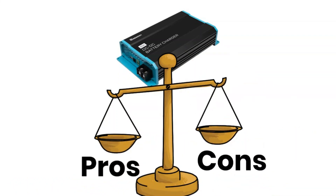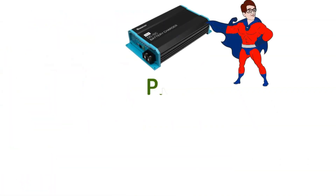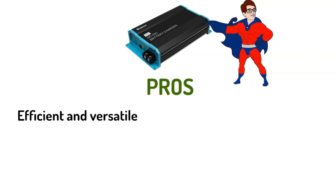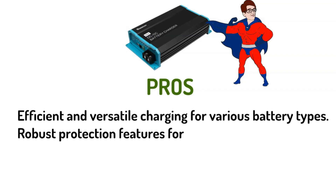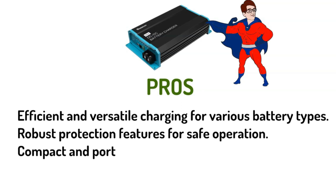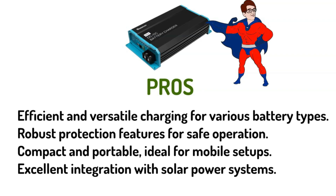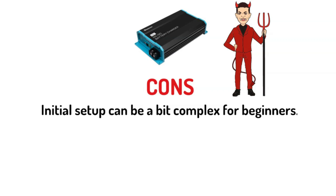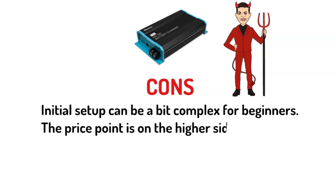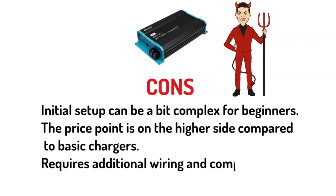Here's what I found during my hands-on experience with the Renogy charger. Pros: efficient and versatile charging for various battery types; robust protection features for safe operation; compact and portable, ideal for mobile setups; excellent integration with solar power systems. Cons: initial setup can be a bit complex for beginners; the price point is on the higher side compared to basic chargers; and it requires additional wiring and components for dual input use.